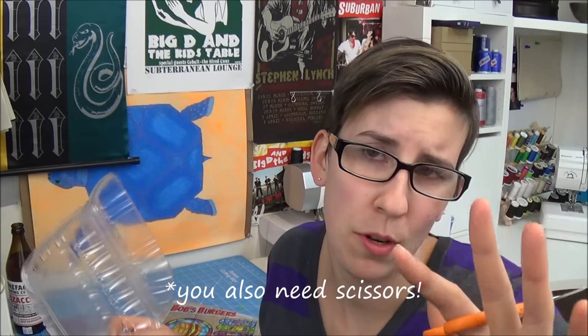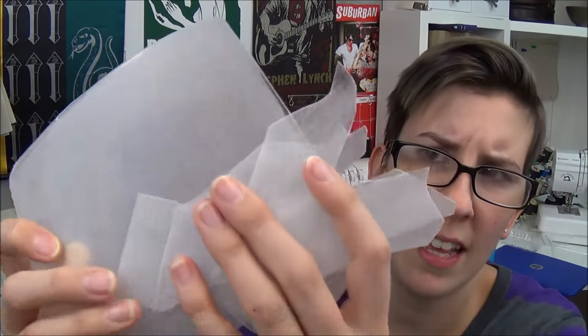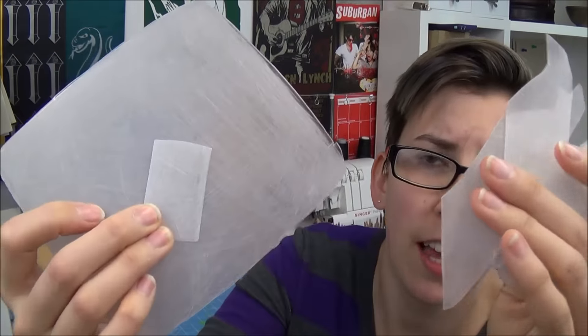Oh wait, the actual most important tool you're gonna need here is an oven. Now that I have scratched the shit out of all of my plastic pieces, it's time to trace and color!